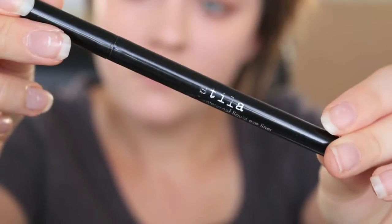To add some definition, we are going to be taking the Stila Stay All Day liquid liner and we are going to be drawing a thin line on our top lash line.